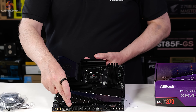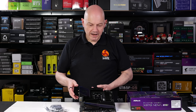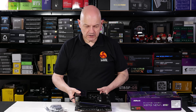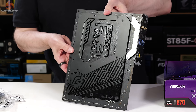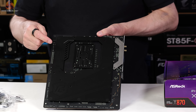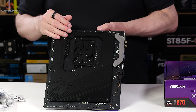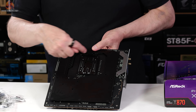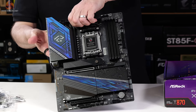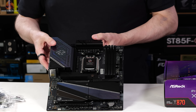For example, does the secondary PCI Express slot operate at full bandwidth or is it halved, and can you connect to the two SATA or not? Flipping the board over, we have a full-size backplate with a large opening for the back of the CPU socket. There are thermal pads to help transfer heat away from the VRMs, and multiple openings so you can release the VRM heatsinks without removing the backplate, should you wish to do so.